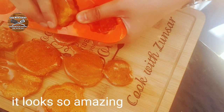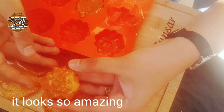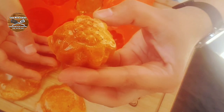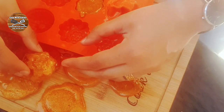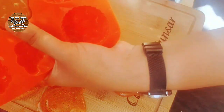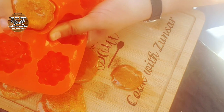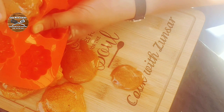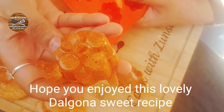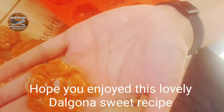Hope you enjoyed this video with us! If you liked it, don't forget to like, share, comment, and subscribe to our channel. Let me know in the comment section if I did it right with this Squid Game challenge. I hope you enjoyed this lovely dalgona sweet recipe — see you in the next video!